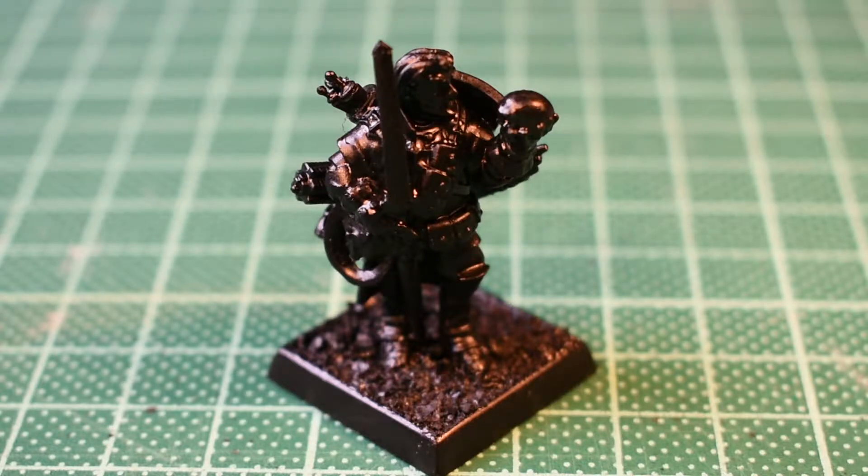I shall get all of the basic colour blocked in during the underpainting stage and I will be back in a second.